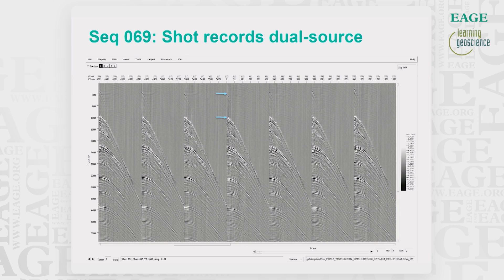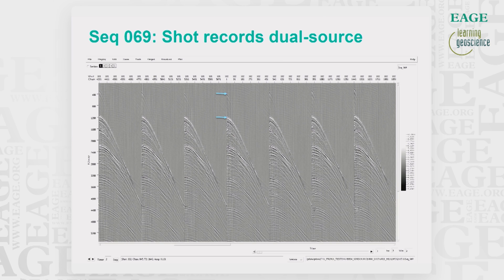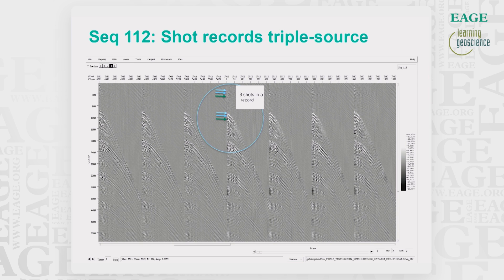Moving to some data examples. Here we have a record from the standard dual source sequence 069, which is the benchmark. The arrows mark the direct arrival and the seafloor reflection at specific channels for some shots. The next example record from sequence 112 shows the triple source in simultaneous mode, where there is quite a difference — there will be three direct arrivals and three seafloor reflections coming in within a short time interval.